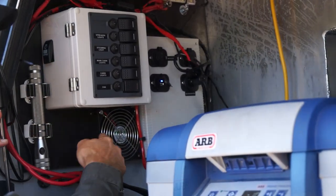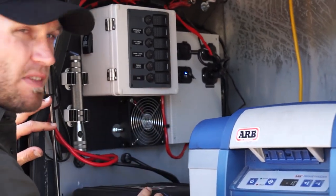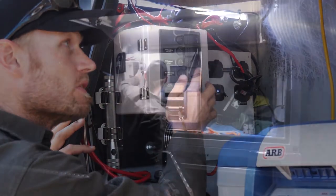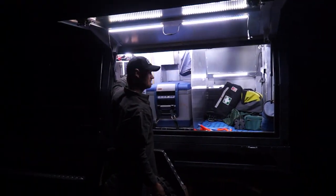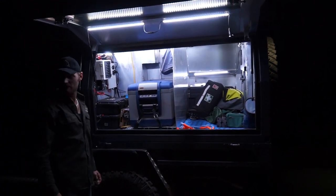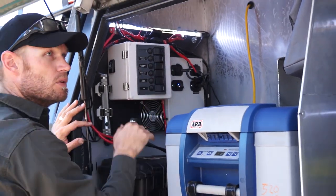I've got a fan here just to circulate air when doing long drives, to give the fridge a bit of a helping hand. And there are lights — that's what the lights look like at night. They light up a fair bit in there — and that's all the lights on.